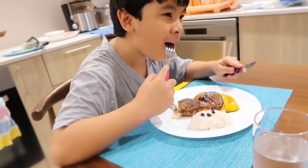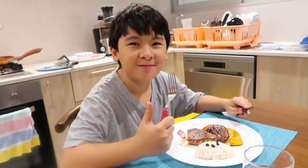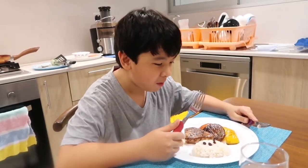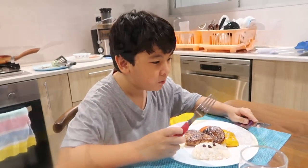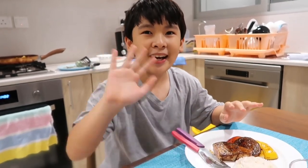Miku is enjoying the tuna steak and portobello mushrooms on the side with bell peppers. Thank you so much for watching this video — please subscribe, like, share, and comment. Bye bye!